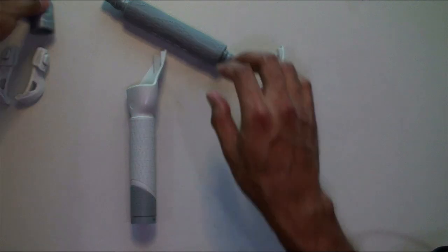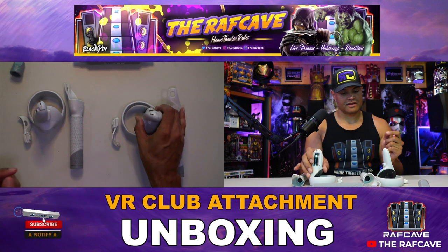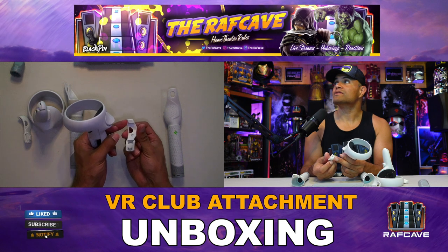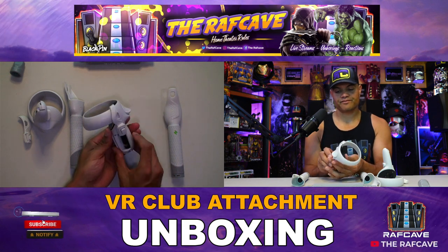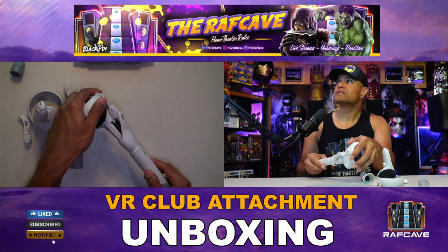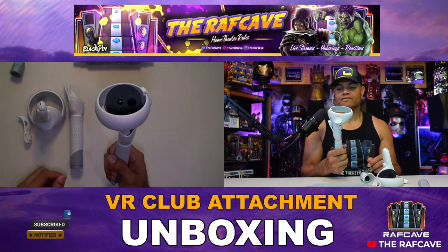Alright, let's get our controllers and hook these up. We have the Meta Quest controllers on the table. Take the battery cover off and start with the right one. Take the little piece labeled 'R' for right, put that on top of the controller in the little groove. Then take the right club - also indicated with 'R' - and slide this up. There's a little groove on the side where you want to catch it. As you go up, you'll hear a click and it snaps into place - just like that!